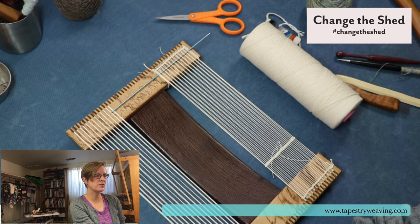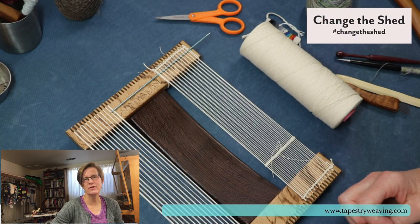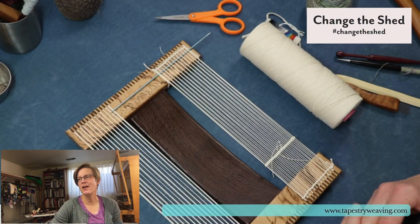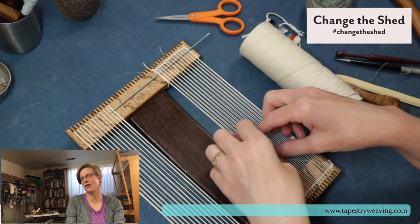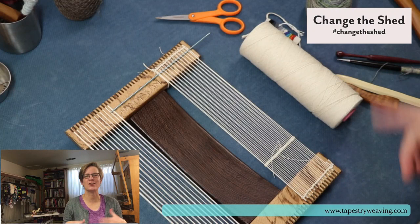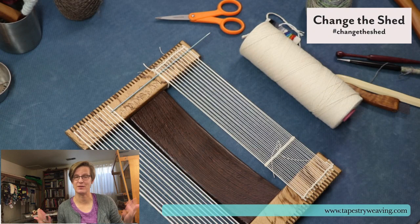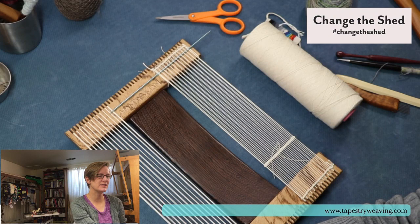Someone mentioned the H project. I'm assuming that's Archie Brennan's H project. If you go to the American Tapestry Alliance website under education, there are great articles. The H project is something Archie Brennan started in his classes, and then Christine Rivers and others ran with it at ATA and did a whole online show. The idea is you have a strip like this and you start by weaving an H, then you keep going with whatever word comes to you — a fun way to get weaving without thinking too much. All the pictures are up on the ATA website.